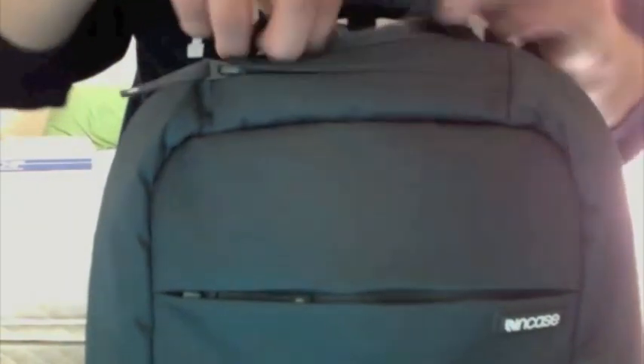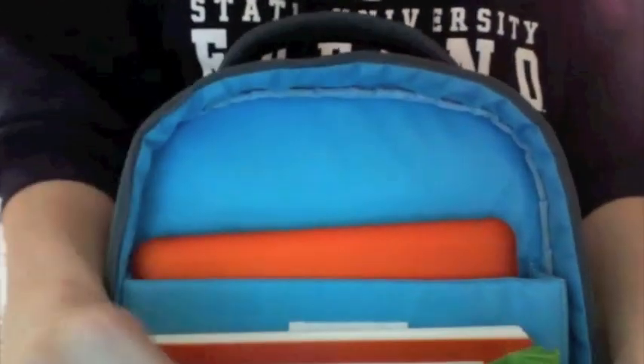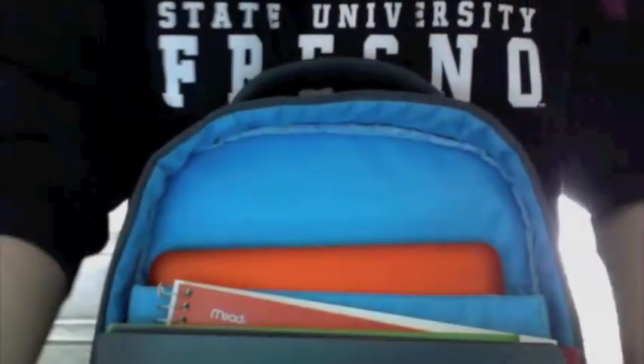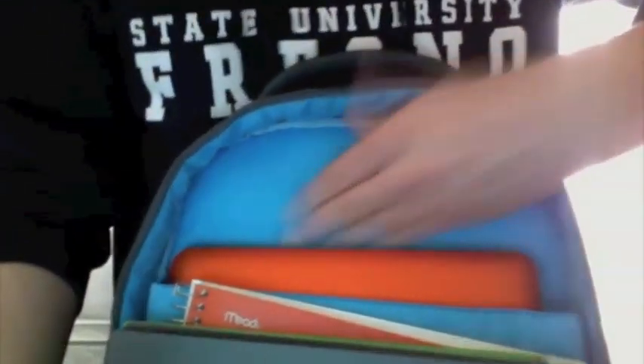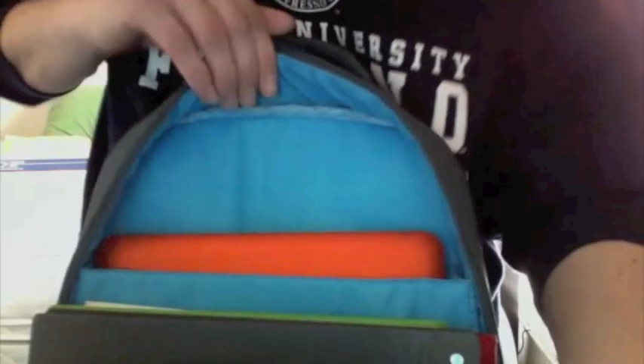Then you've got the main compartment, which is quite large. I have my MacBook Pro right here, plus a binder, a folder, and a notebook. On the back inside, it's pretty well padded. I love this backpack — I love the blue inside. It's all blue inside with a little squiggly design. If you guys remember the Incase silicone original case for the iPhone, that's kind of what it looks like.